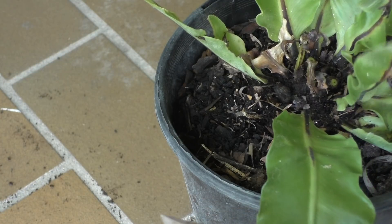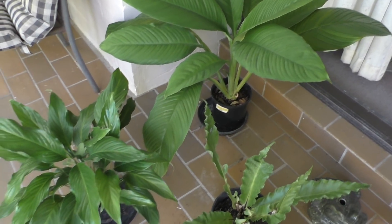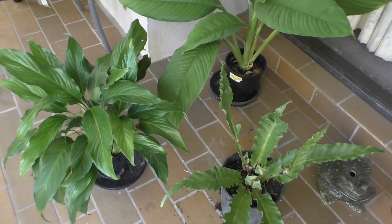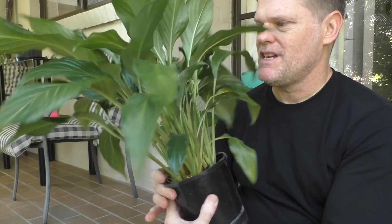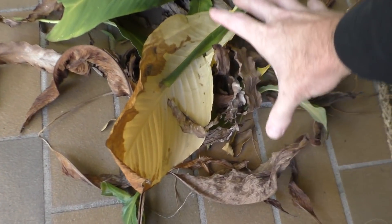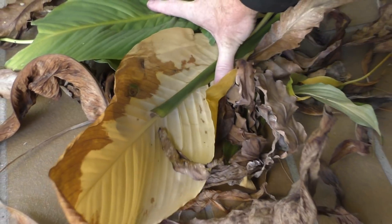And there you go — how much better do those plants look now? They really do look great again. They will breathe easier, more nutrients will be going to new leaves, they look better, and a happy plant is a healthy plant. Beautiful — they look new again. Get your scissors out, go around and cut off all those dead and dying leaves and you'll be helping your plant grow and thrive.